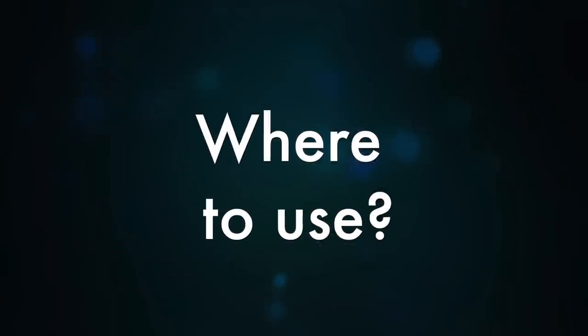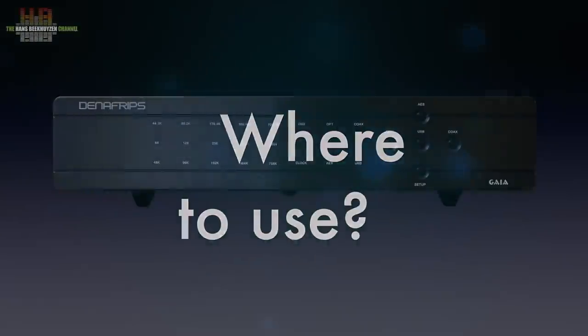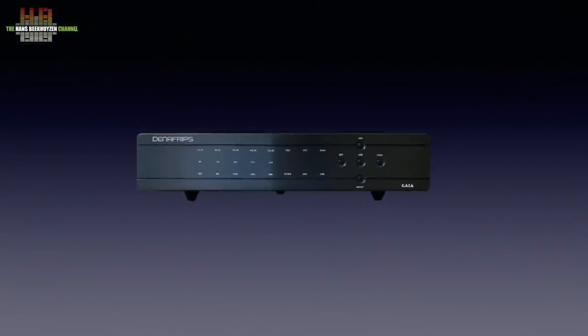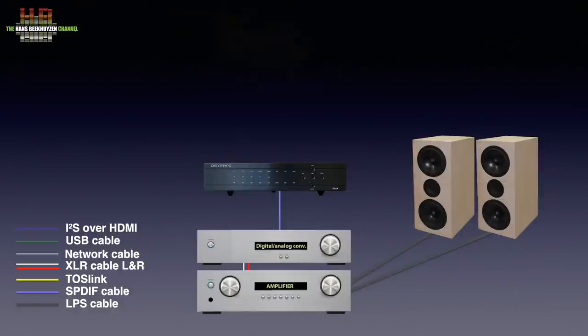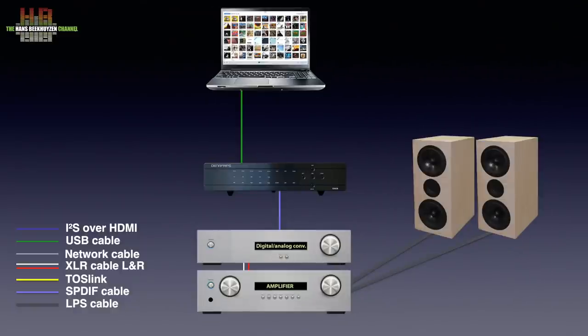Which seldom is the case, by the way. For a full description, see the first review of the Gaia. It is to be connected between the digital-to-analog converter in your stereo and the digital source or sources. So when you play directly from your computer or laptop to your DAC, you now connect your computer to the Gaia, preferably over USB, but SPDIF or Toslink are also available.